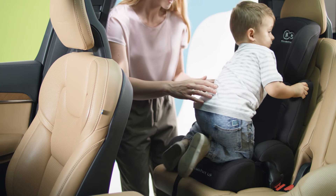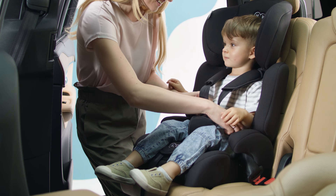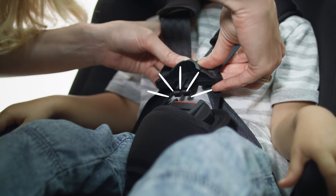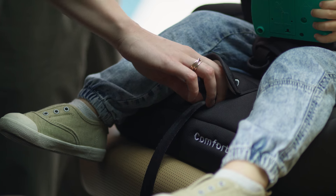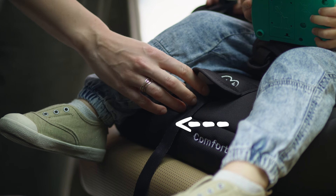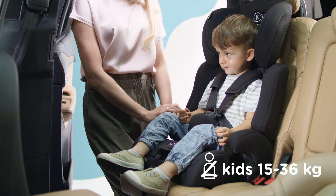Now for your little passenger. Put the toddler in the seat, put the belt on, tighten, buckle up, and done. Everything is ready — we can go and see the world.